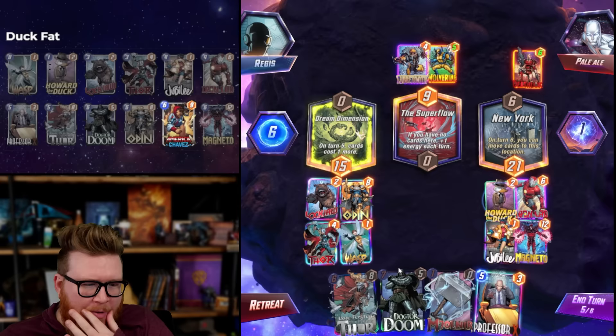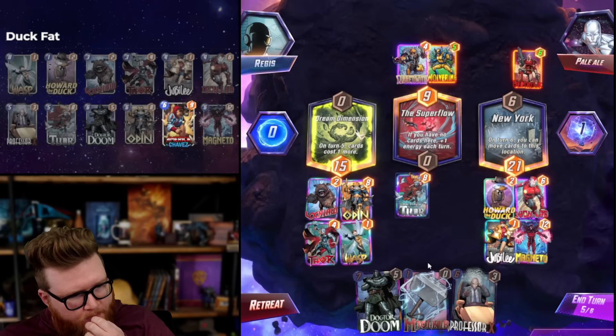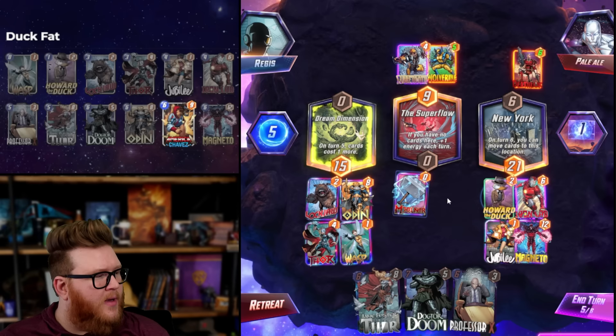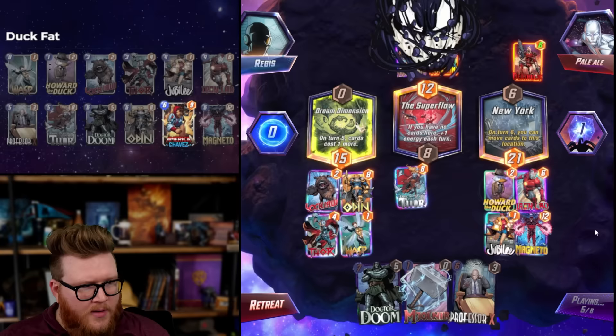I can still play Jane - we got Super Flow, we're chilling. Do we worry about Wave at all? If they play Wave, do I want to play Mjolnir or Chavez? If I do want to play Chavez, do I play Mjolnir now? This is technically one more power if they wave, but a lot less power if they don't. So if they don't wave, it's better to wait.